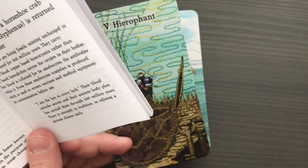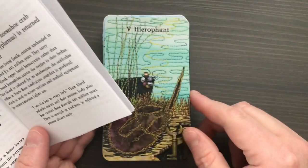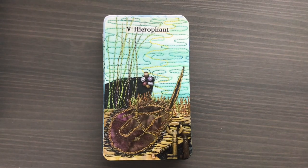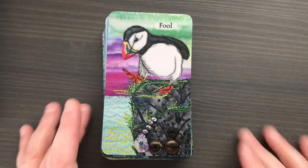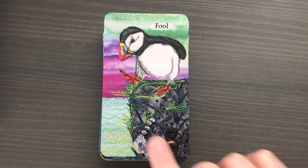I think that's so brilliant — to connect this animal that has existed unchanged for such a long time to the Hierophant, and also connect it to the concept of keys. You always see keys to knowledge in the Hierophant, and connecting that to the way horseshoe crab blood is used in medical applications — I thought that was incredibly brilliant. It sticks in my mind and makes me really able to make that connection between the animal and the card. Most of these cards are similarly insightful in terms of the connection between the animal and the card.